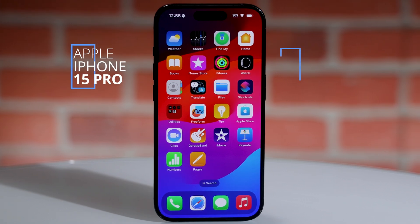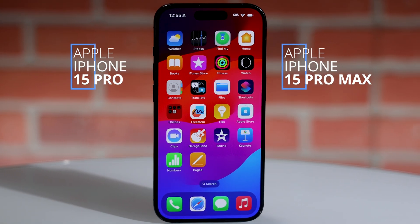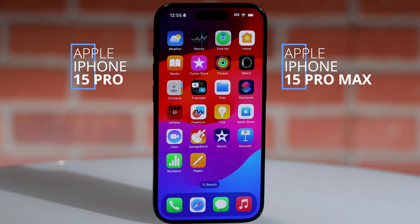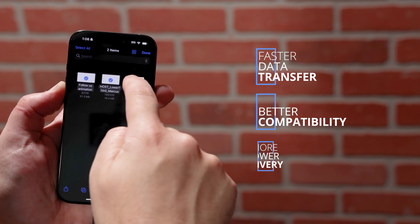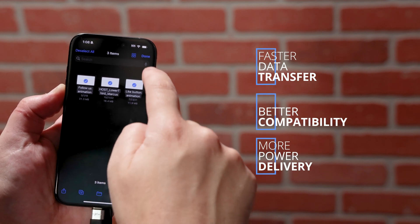With the launch of the Apple iPhone 15 Pro and iPhone 15 Pro Max, iPhone users can now use USB-C. Having a USB-C port is a huge step for mobile videography because it opens up external storage and external capture. And with faster data transfer, better compatibility, and more power delivery for faster charging, the iPhone 15 Pro's USB-C port is transforming mobile videography for the better.